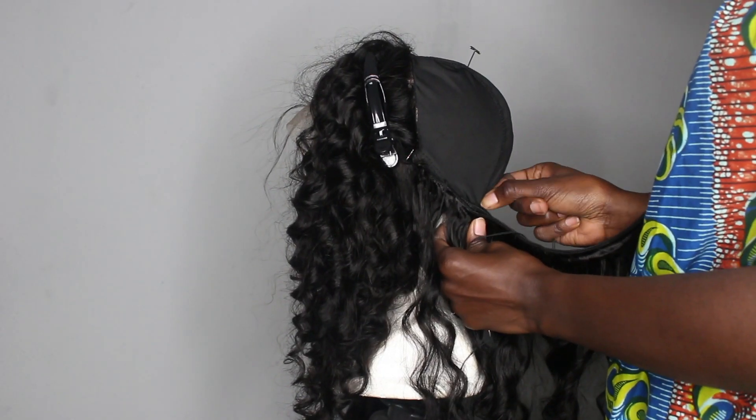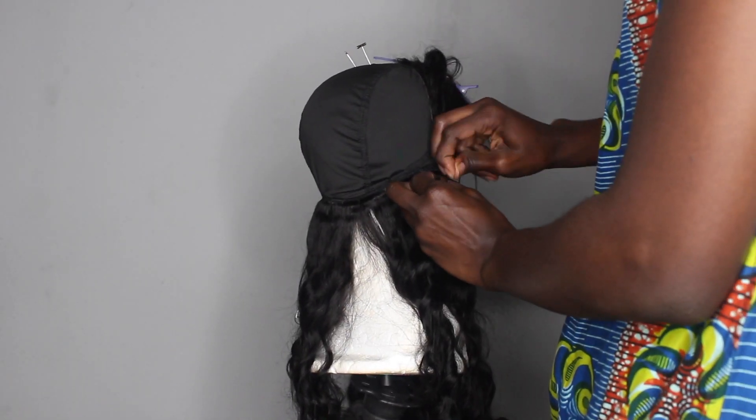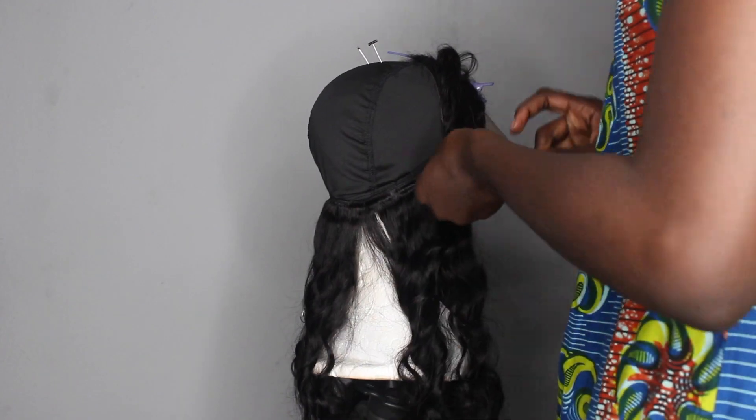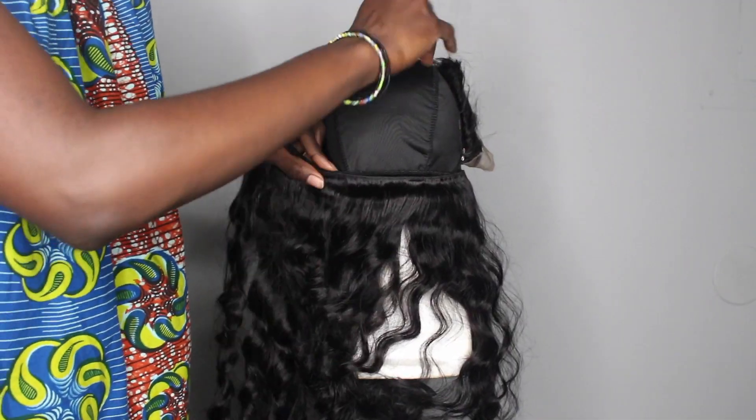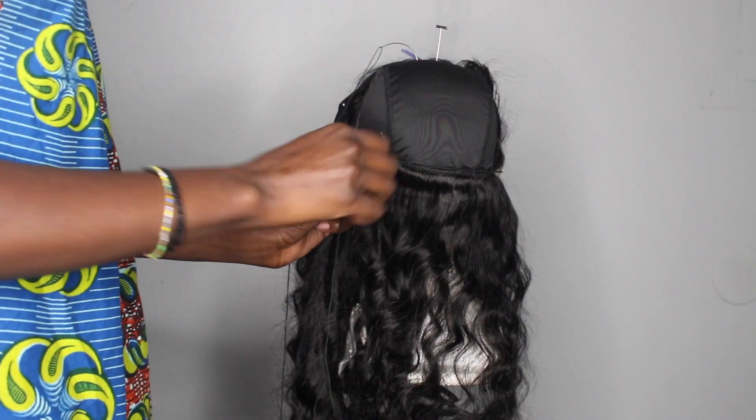When I start with the actual bundles I like to sew them from ear to ear — basically from one side of the frontal to the other — and I keep going. I use the flip-over method because I absolutely hate cutting the wefts.